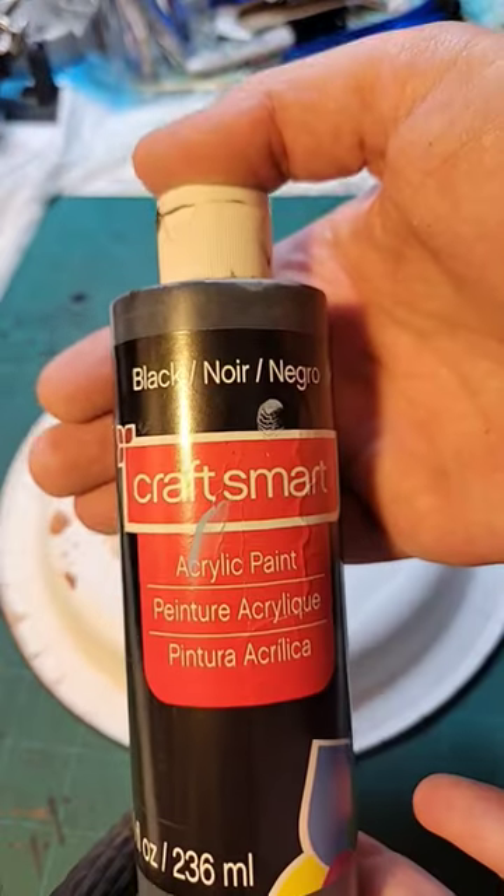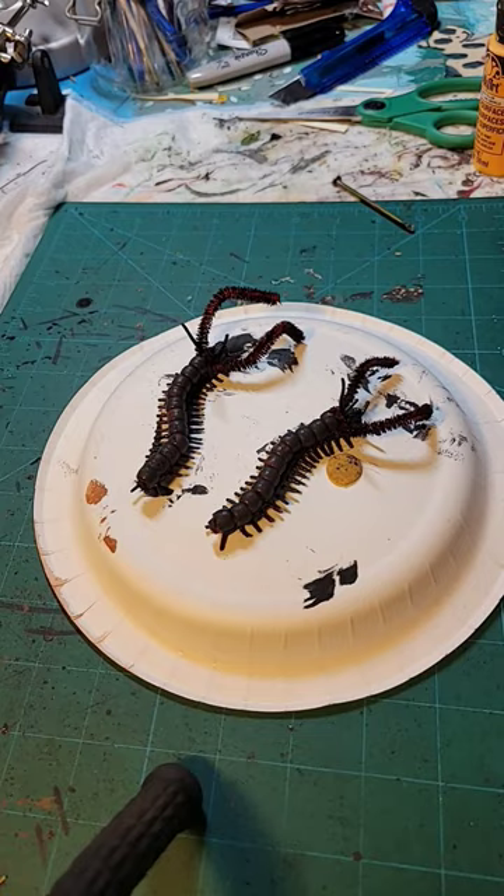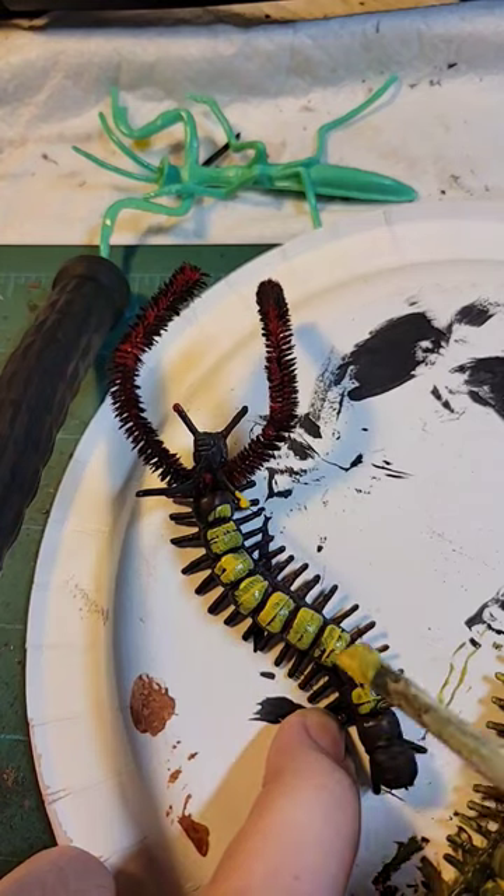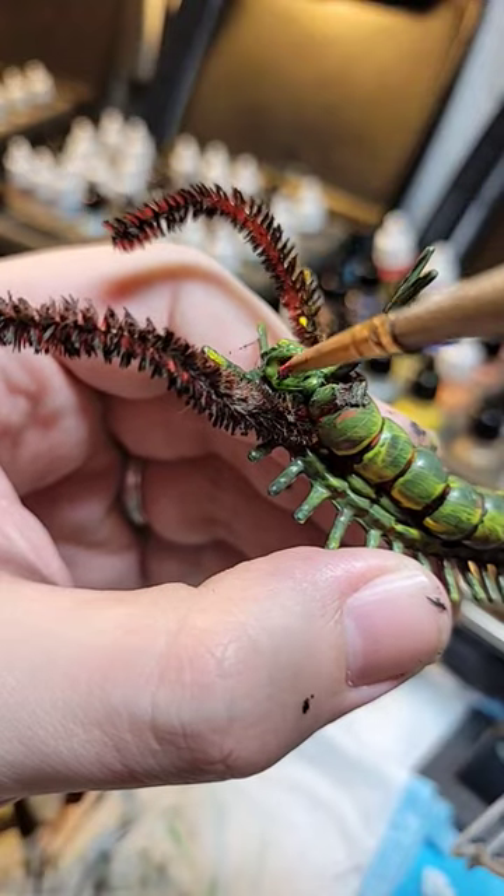And now to paint. Coat of black acrylic, then I'm going to go for this mustard yellow color. Not painting the gaps makes the segments pop. Finish off with some bright red eyes.